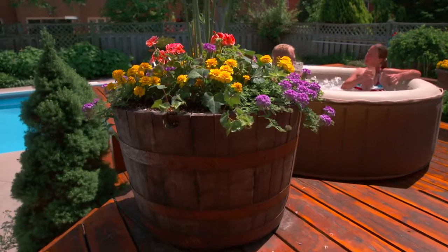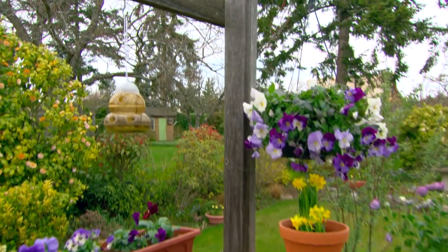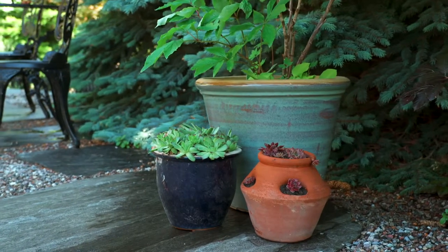Finally, pay attention to how you group planters and hanging baskets. One pot on its own looks a bit sparse. Group pots in areas – line them up on steps or decks to soften edges, or fill a corner with tall pots and wide barrels for dense coverage.